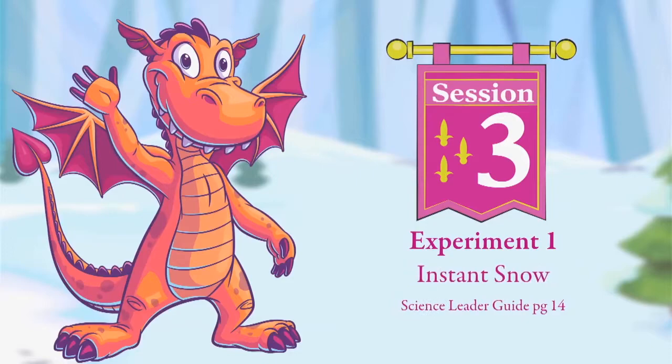Hi, I'm Carolyn with Cokesbury's VBS, here to demonstrate science projects from Knights of North Castle. This is Session 3, Experiment 1: Instant Snow.